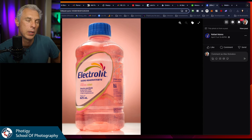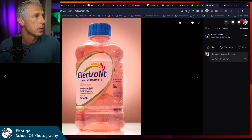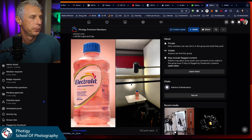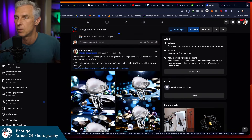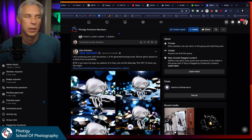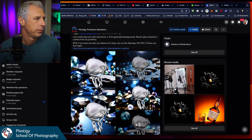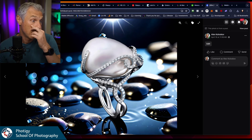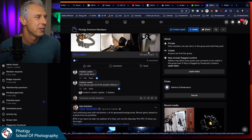That's cool. If somebody would have shown me this five years ago, I would have said it's impossible — but it is possible in 30 seconds. Very cool.